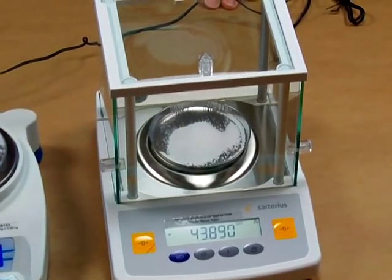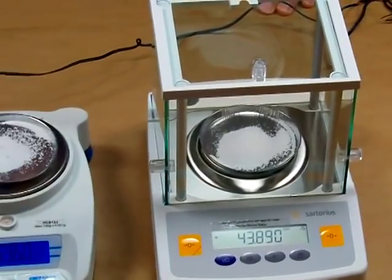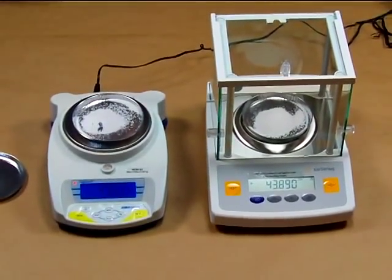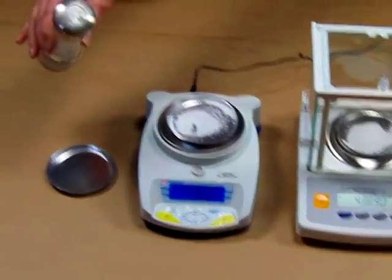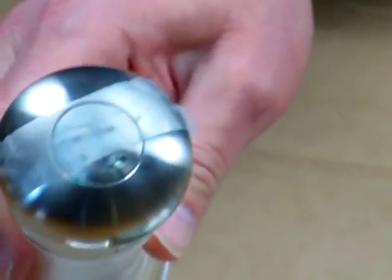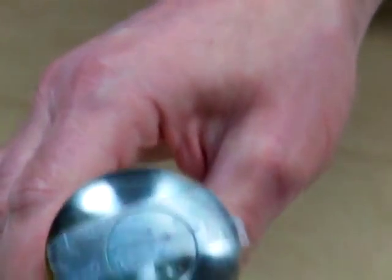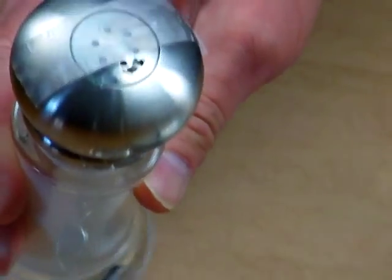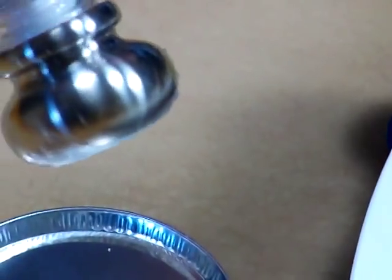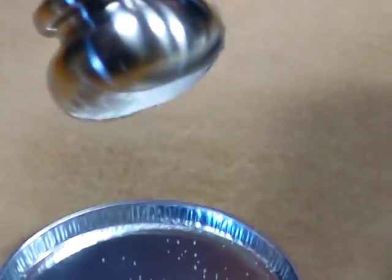What we're really trying to show in this demonstration is the difference in performance — where you see the weight change. I have a standard salt shaker where I've put scotch tape over all the holes except one. I'm going to add salt slowly to the weighing pan and sprinkle it on so you have an idea of how the salt is coming out.